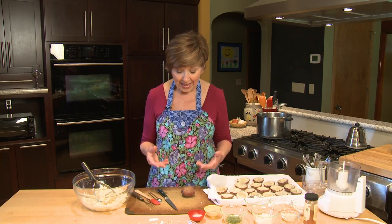Picnic season officially begins on Memorial Day weekend and that is just around the corner. Today I'm going to show you a nice little potato appetizer, or you can even serve it as a little side at your picnic. And it's so easy and so tasty.